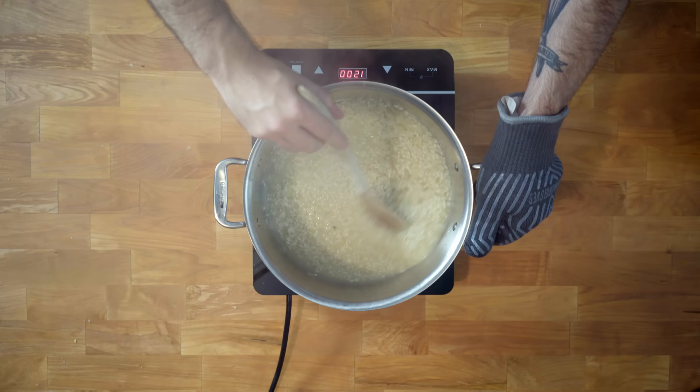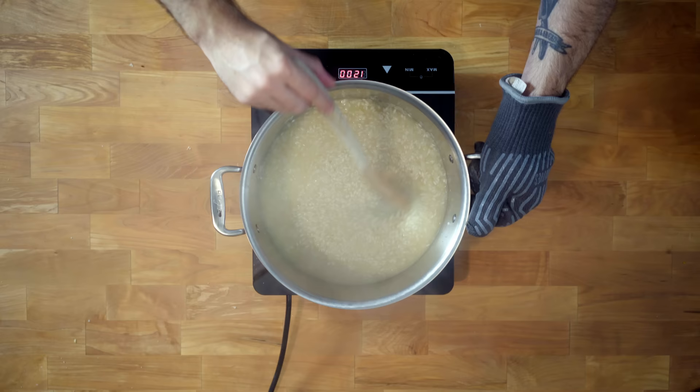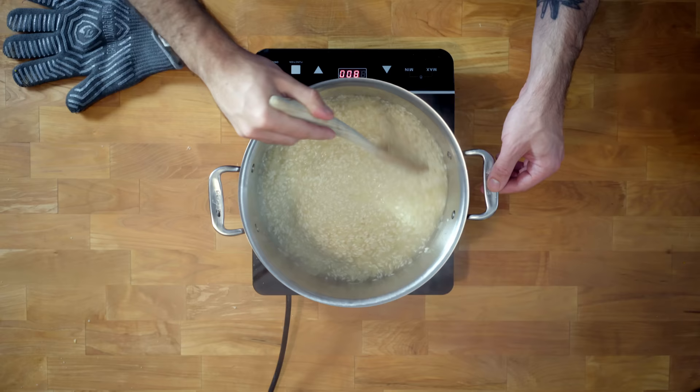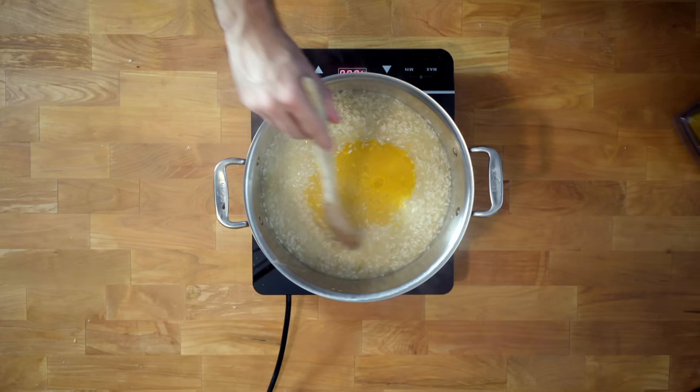Once you're able to drag your spoon across the bottom of the pot and it leaves a trail of exposed pot behind it, we're going to add maybe two or three more ladles of hot chicken stock. We're then going to repeat this process, continually stirring the risotto, cooking at a medium simmer, adding chicken stock as soon as you're able to see the bottom of the pot when scraped, until the rice is just barely almost fully cooked — toothsome, as they say. At this point, we're going to add our butternut squash puree, stirring to combine and continuing to cook at medium-low heat until the rice is complete.